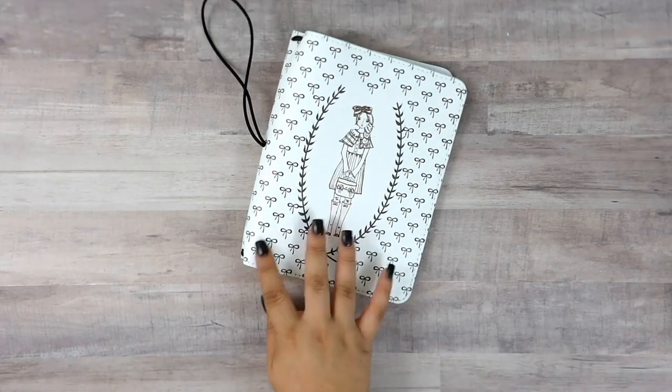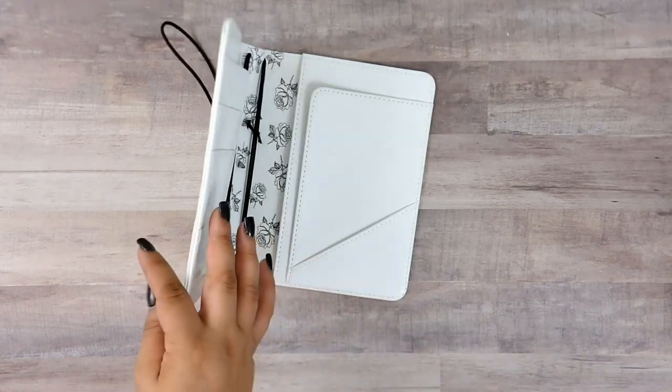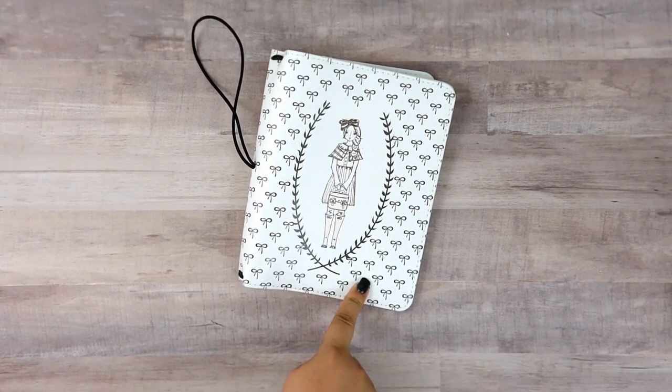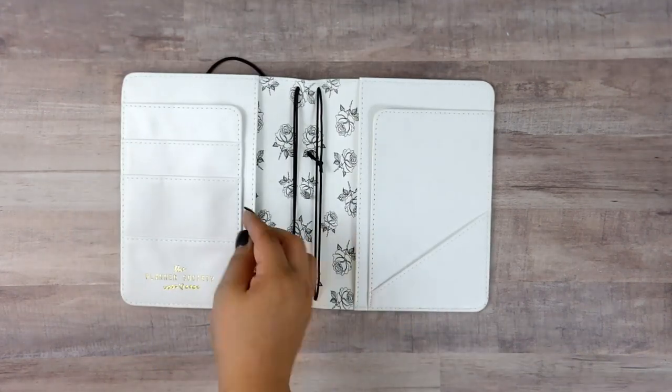Hey guys, it's Sparrow, welcome back to my channel, or if you are new here, then welcome. Today we're doing something a little bit different, something I thought I was gonna do a while ago and then didn't. This is my current traveler's notebook cover — I have many others, many like it — but this is the one that today I'm going to destroy. This is from the Planner Society, it is the B6 wide, the boat girl version one.